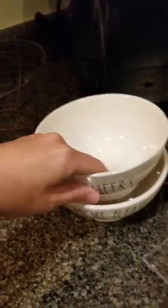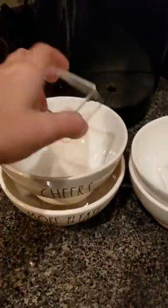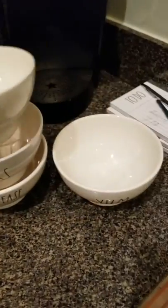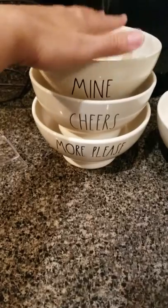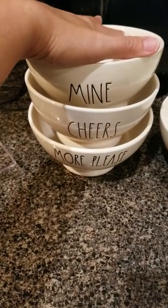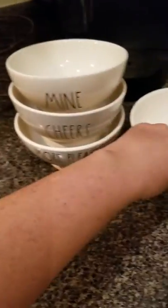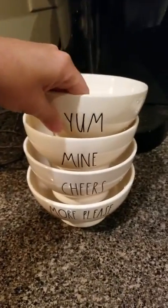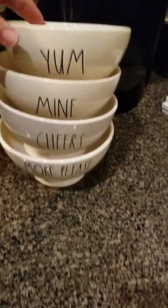I don't stack my bowls too high, so I don't know how they work with more than four, actually, because I have a couple of places where I will stack them four high. Once you get it centered on the top of the tray, it will actually move around a little bit, so I'll show you four high stacked bowls just like this.